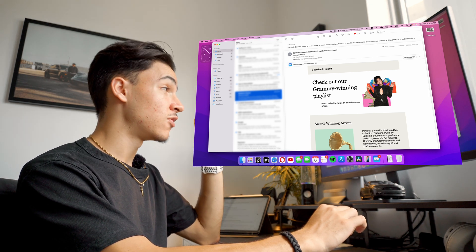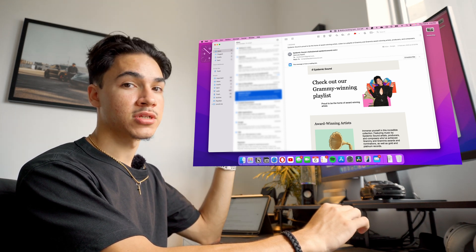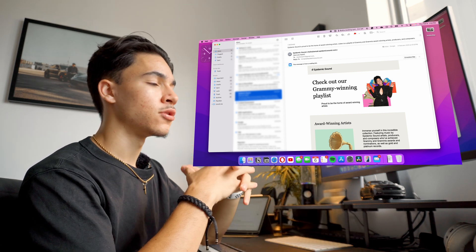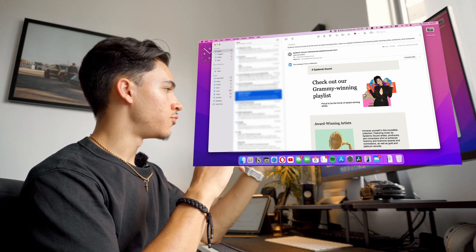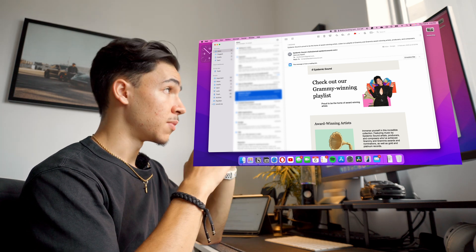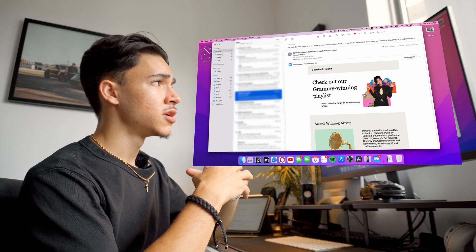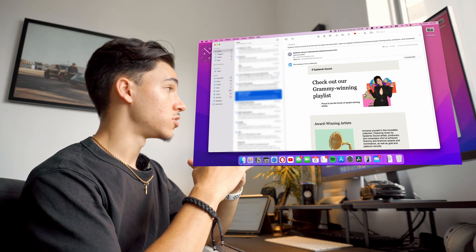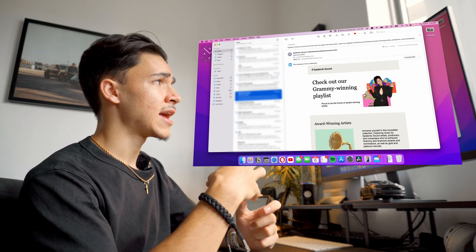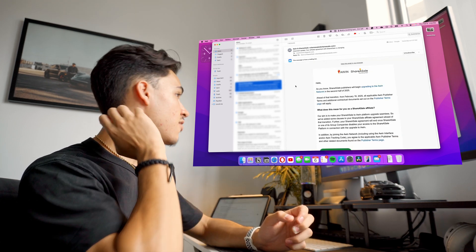It takes at least an hour to get through all the emails I need to get through. A lot of the time I don't like to just read the preview and delete it because you never know if it's important or not. But this summarize feature kind of helps you figure out if an email is important. For example, that could have been a bill I had to pay for Epidemic Sound, but I know now that it isn't.